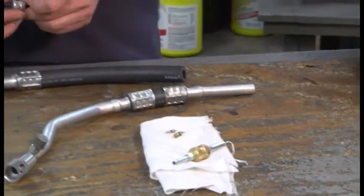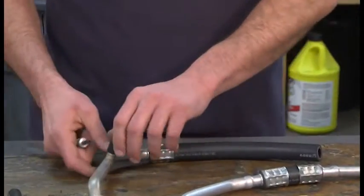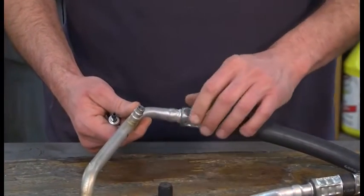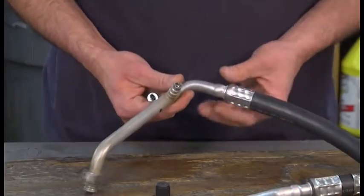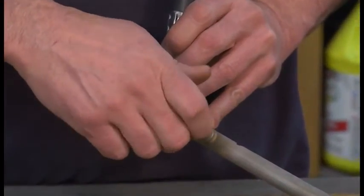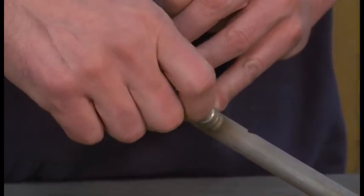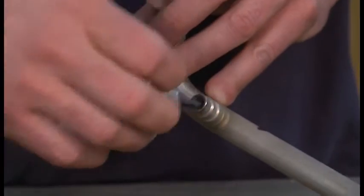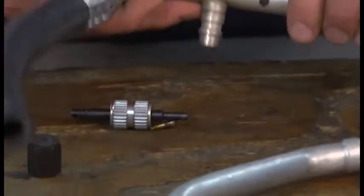This is a small valve core removal tool and that is the large. We are going to remove the dust cap. Simply put the tool inside the charging port, turn it counter-clockwise and remove the valve.